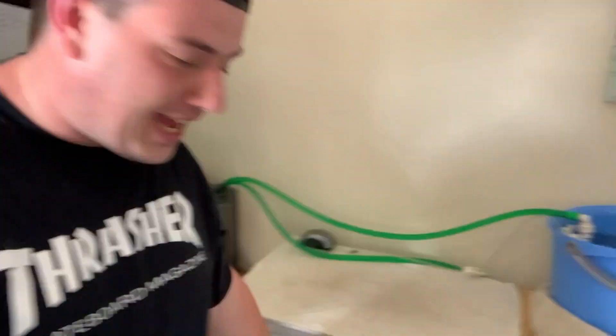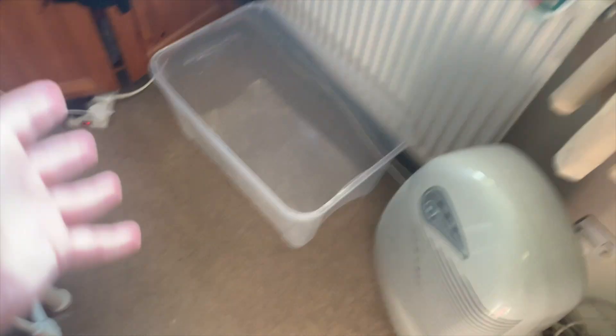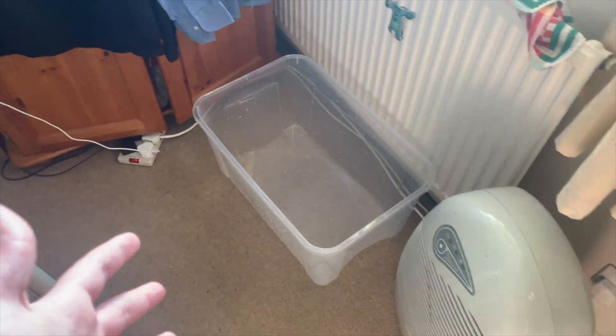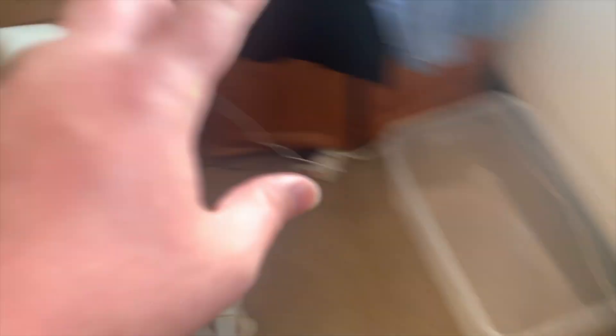First thing I'm going to do is take half of the water out of this platy tank and put it into the clear bin on the floor. I'm basically taking water out of this tank and putting half of it into the bin so I can drain the tank completely and put it back up onto its original stand.